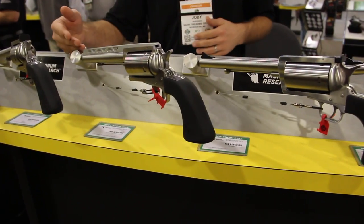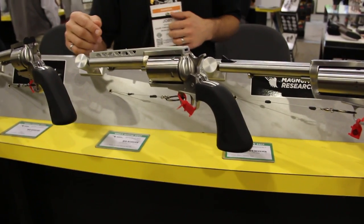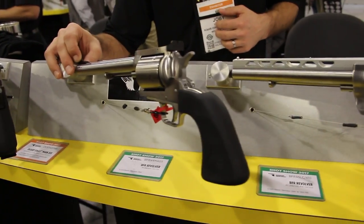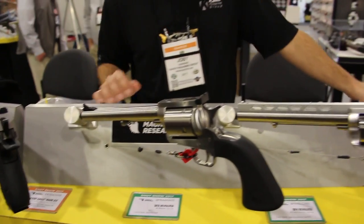Down here we've got our .410, our .45 Long Colt .410, and then we've got our short action here on the end. This revolver we offer in 15 different calibers as standard production and we do about 15 others in our customs. So if you're looking for a big bore, big caliber revolver, we can help you out.